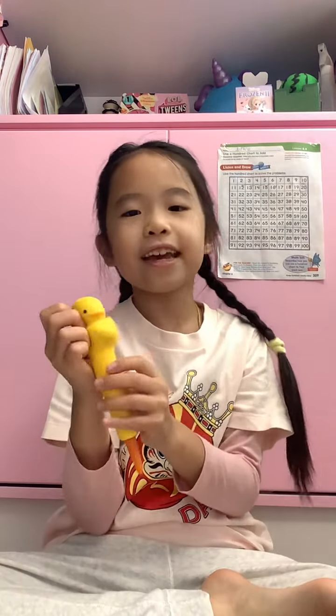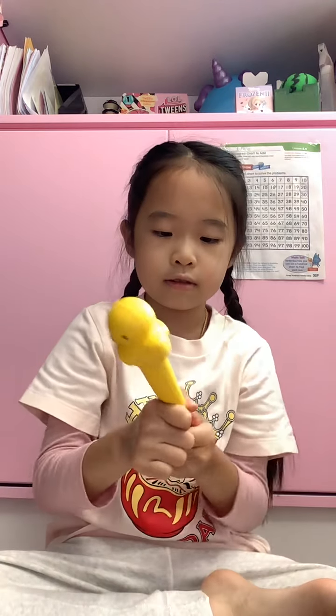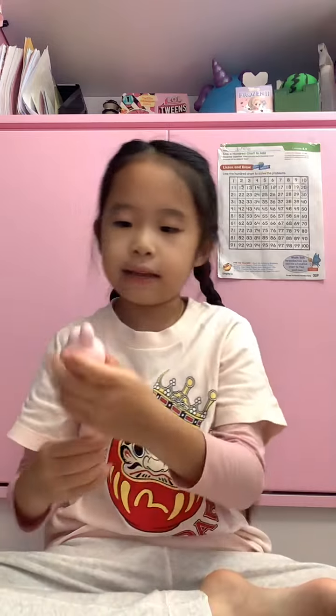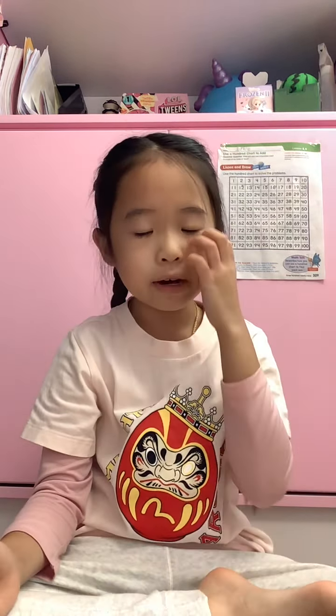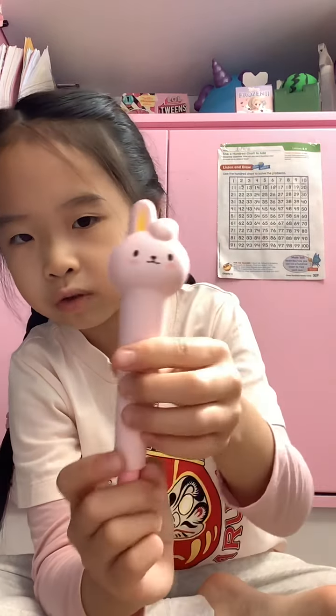Next one is a ducky — I don't really like this one, it's kind of like for a baby. It's like a ball pen. And then this one is a bunny — my favorite. There's a unicorn one but I don't know where it went — I think I left it at school.